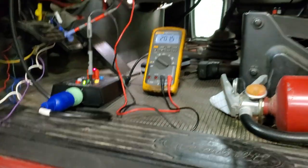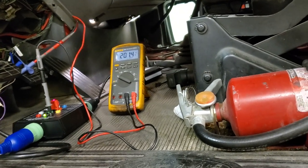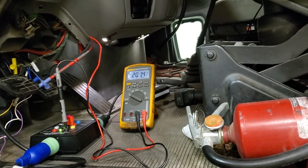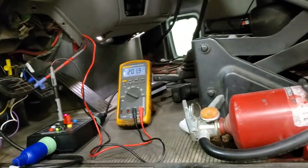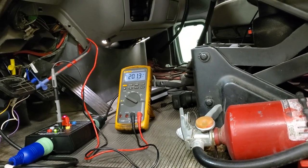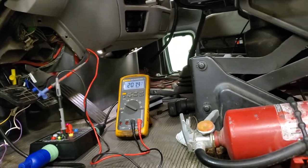Hi everyone, this is Michael Eilbrock from MJE Diagnostics and Diesel Laptops. I'm going to show you a little bit of what I'm doing here — this is a teaser, so look out for the full video on the Diesel Laptops YouTube channel where I'll explain everything in detail.